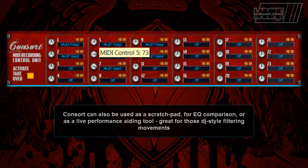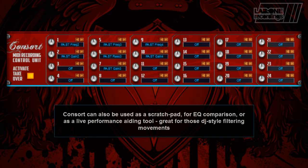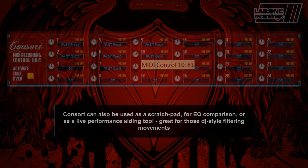CONSORT can be used as a scratch pad for EQ compression or as a live performance aiding tool, great for those DJ-style filter movements.